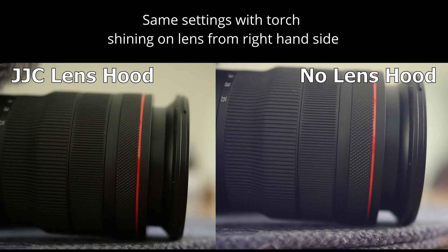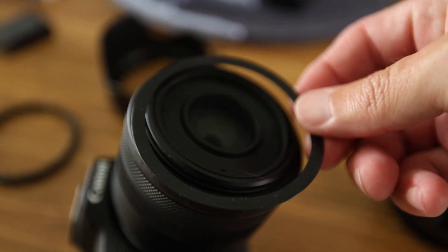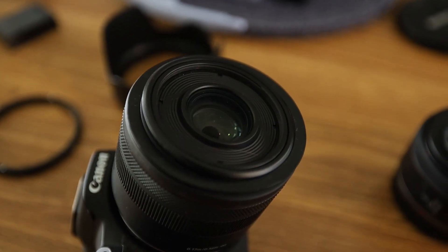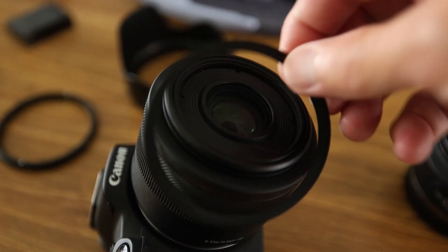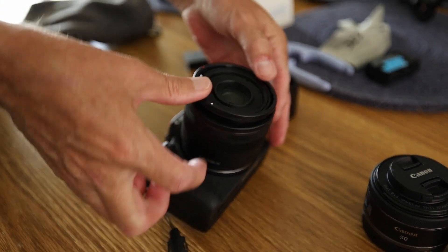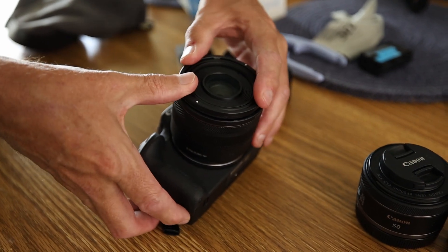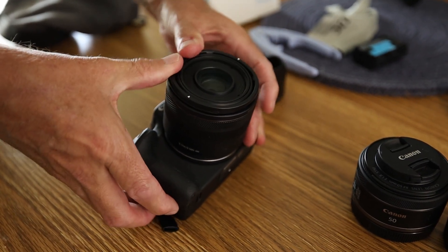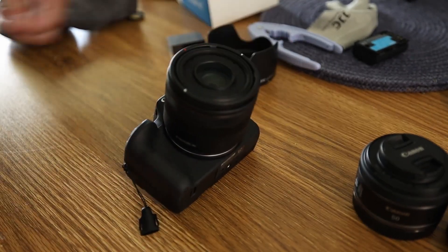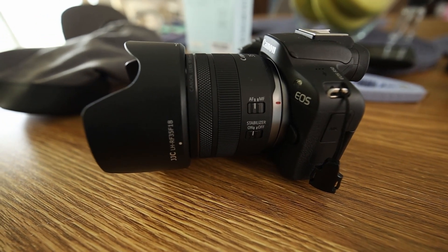But it's a bit fiddly. It comes in three parts. You've got the base at the bottom to stop the lens hood adapter scratching your lens. Then you've got the lens hood adapter which you put on top of your lens — it's not easy trying to fit it into place, you really have to push it on and click it into place, and it's easy to get it in the wrong spot. Then you've got the lens hood which you put on and click into place.